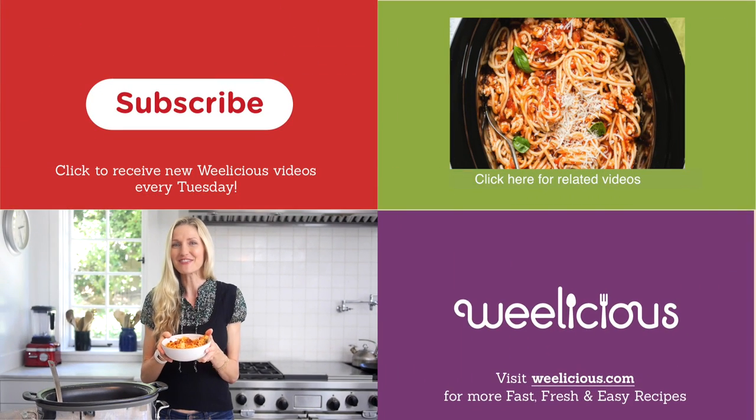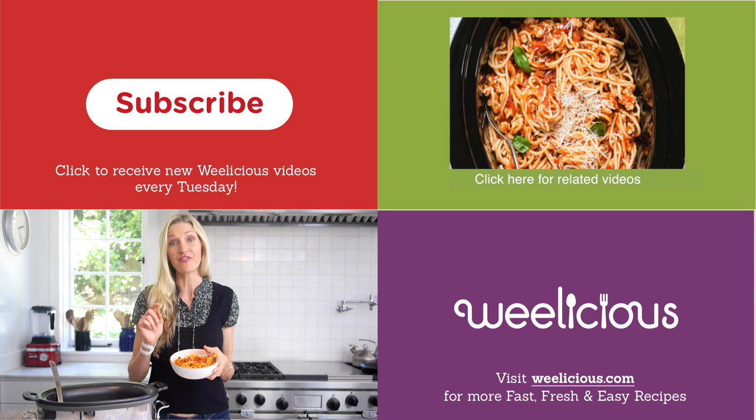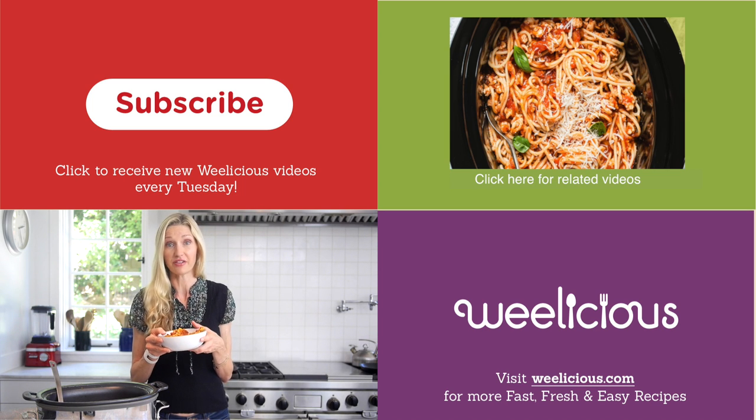For more fast, fresh, and easy recipes like this and more, check out Weelicious.com. Don't forget to subscribe. Leave a comment below telling me your favorite crock pot dish. I really hope you get to make this crock pot spaghetti — now I've got to go find a fork.